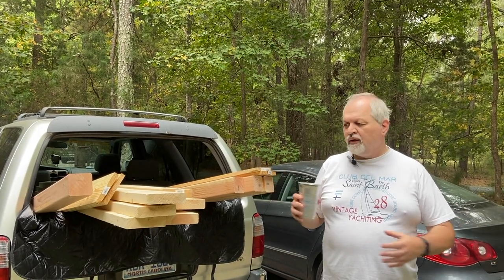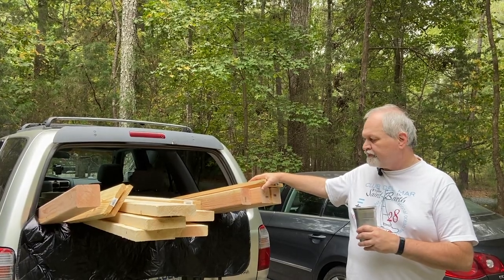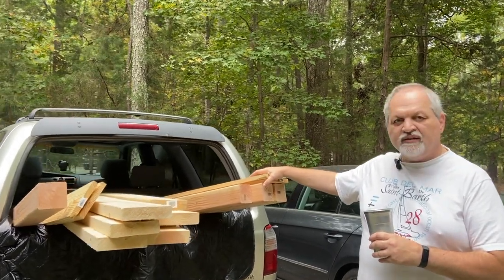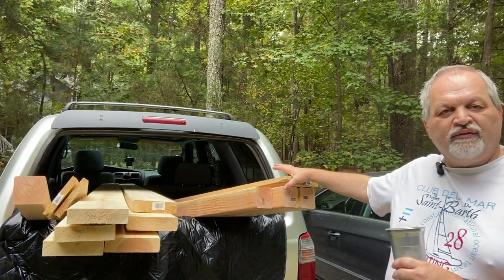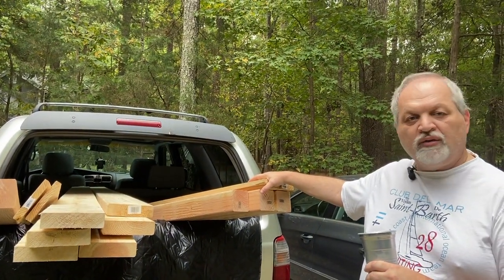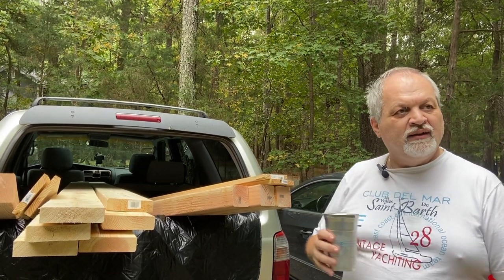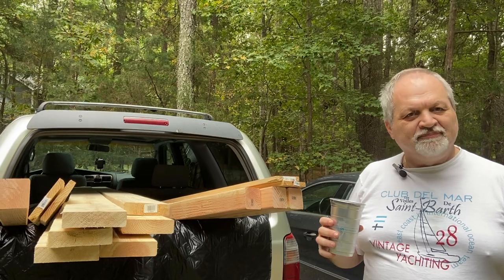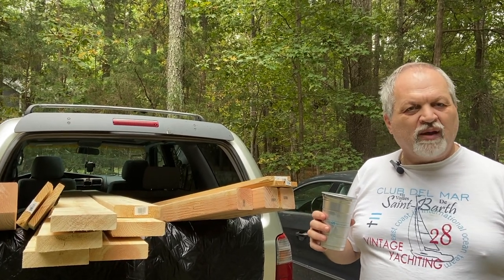We just came back from the store and we have lumber for two different projects. The four-runners came into play now on the homestead — this is the first time we really used them to transfer a lot of material and they did great. We're not using the trailer yet; we are almost finished with it, maybe next week.